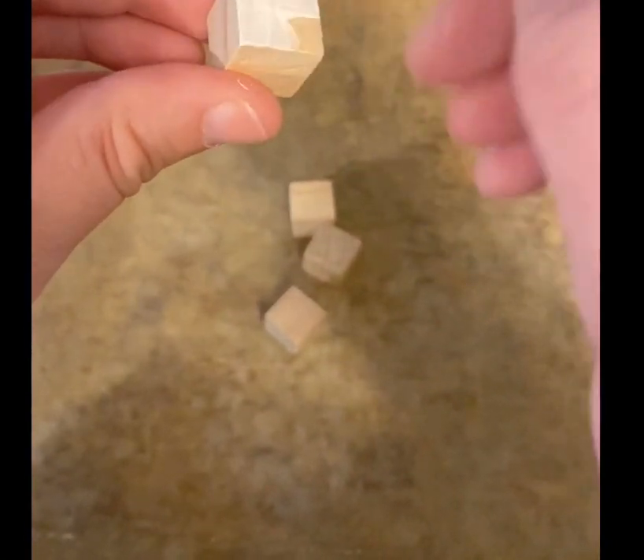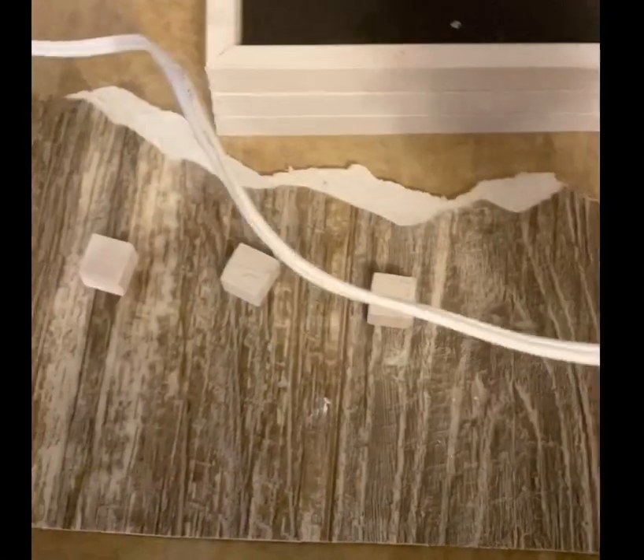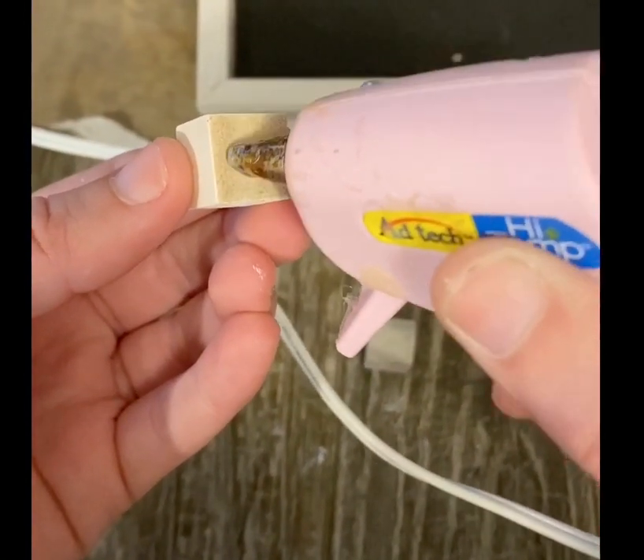Once they were dried, I glued them down to the bottom corners of the tray. If you want, you could glue on some handles, but it's a cute cheap project that you can change out your bottom piece to go along with holidays.